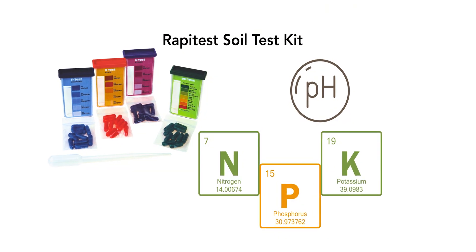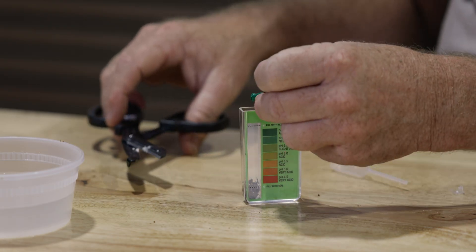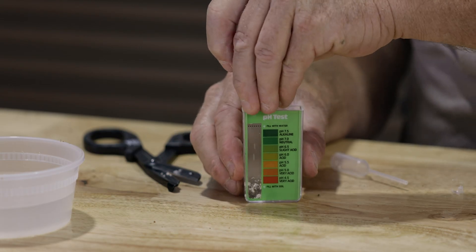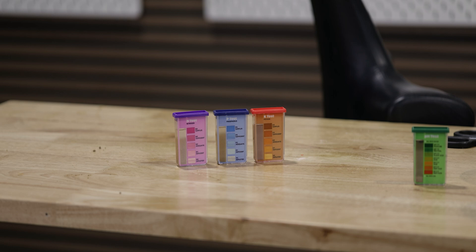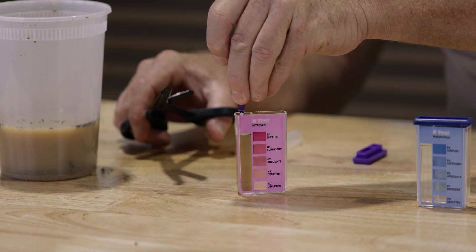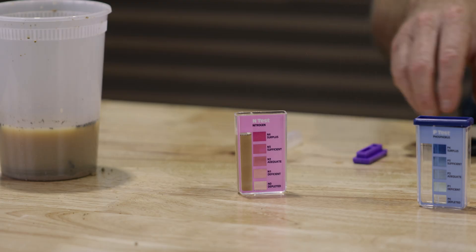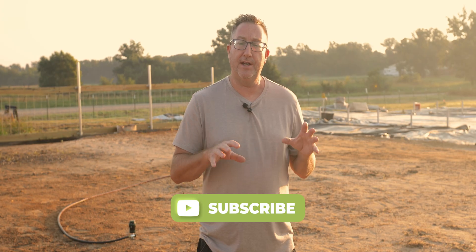The RapiTest soil test kit is a budget-friendly, beginner-oriented kit that uses color compartments to test pH, nitrogen, phosphorus, and potassium. You mix soil with water and different capsules, then compare resulting colors to a chart. It's affordable and easy to use, covering all key soil metrics. The downside is that color matching can be a little subjective and it only gives you a high/medium/low range, so you can't precisely dial things in. It's a perfectly great way to get started, though note it includes about five tests per nutrient and you'll need to replenish them if you test often.